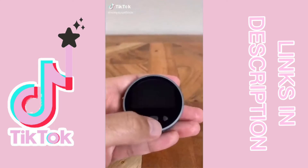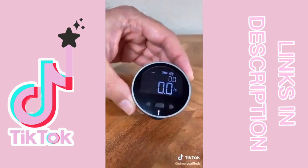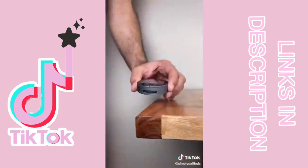Get ready to toss out your old tape measure because this is the only one you'll ever need. It's got a digital LCD display and will give you accurate measurements every single time. Warning, this next clip may be very satisfying.